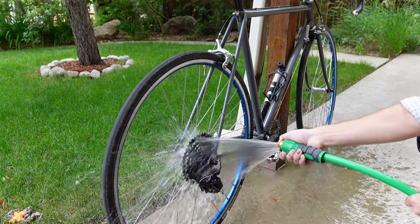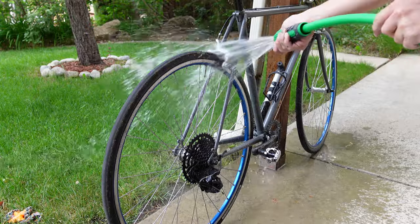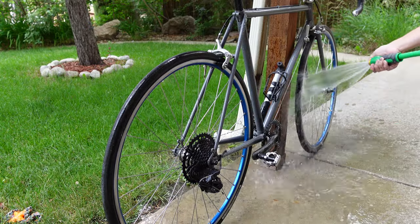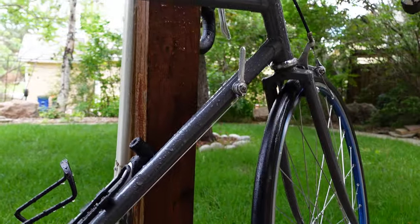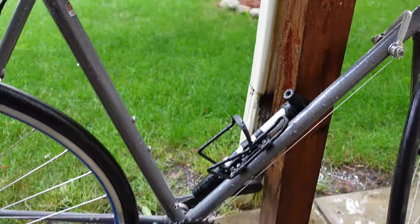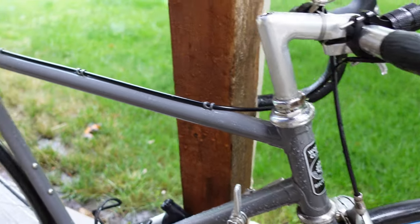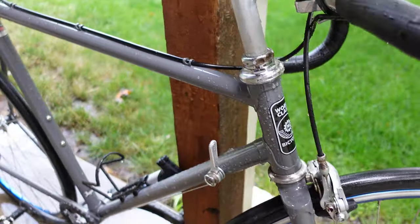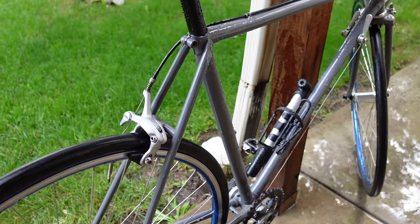Maybe give it a little more pressure. While I'm here, I just rinse the whole bike off — get some of that dirt off the tires from last time I was riding. And that's it, the bike looks fairly clean. I like to do this pretty regularly because not only does the bike look clean, but it also gives me a chance to see if there's anything wrong with the bike — like if there's any rust starting or maybe a crack here and there. Just gives you a chance to look at the bike that you might not otherwise do.